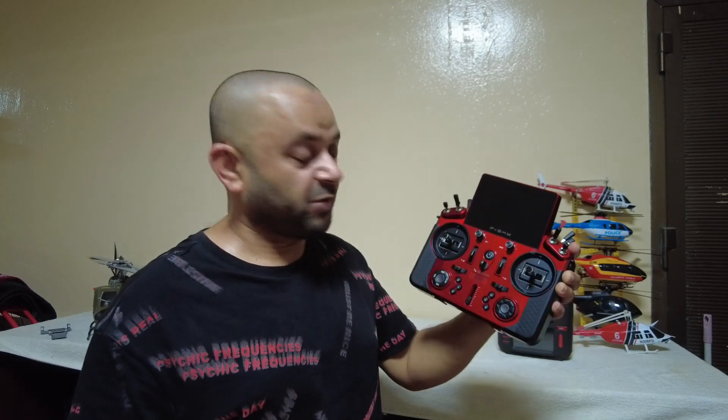Bismillahirrahmanirrahim. As-salamu alaykum. Greetings, Salishanma here. One of my channel members from California sent me the new FR Sky Tandem X20S radio controller. So first off, thank you very much my friend. You sent this radio to me and now I will be able to post a whole lot of new how-to program this radio video tutorials.